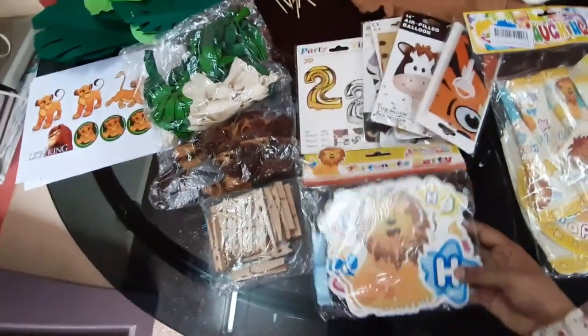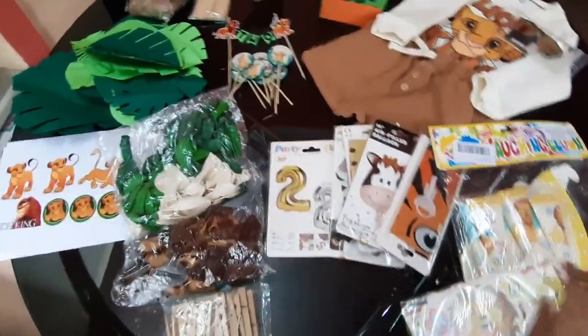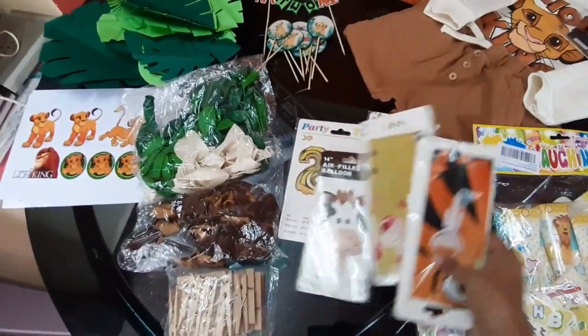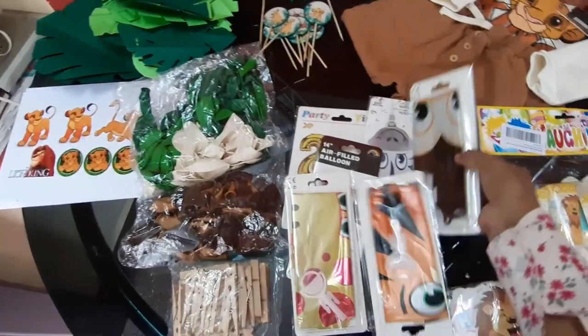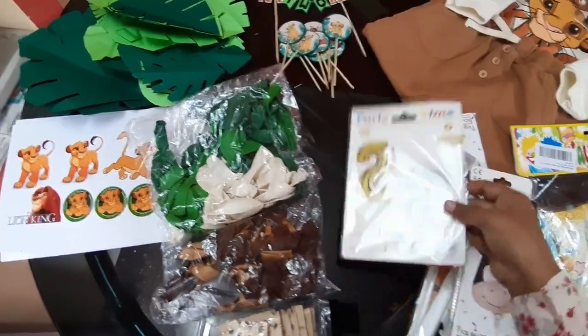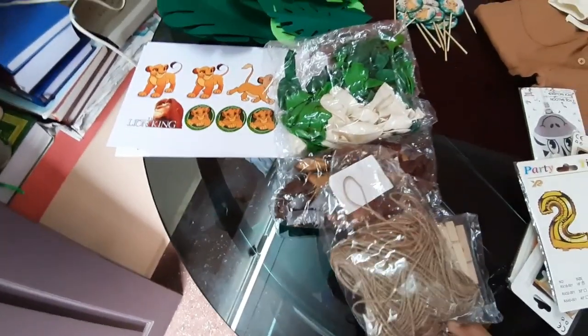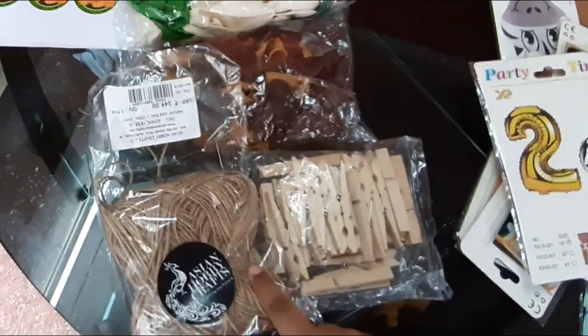This is the Happy Birthday banner with the Lion King pattern. Let's look at the balloons — there are 5 animal balloons, including a lion balloon. There is also a Number 2 gold foil balloon in the same pattern from Asian Hobbies. You can see the photos.